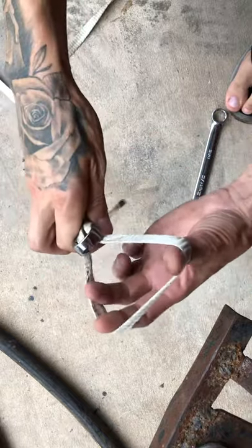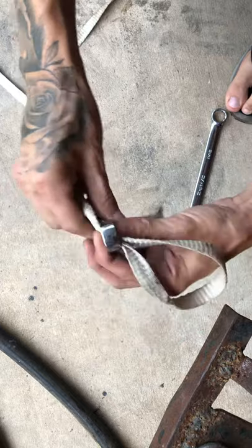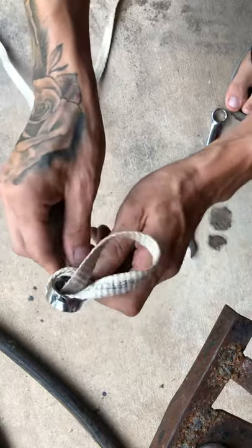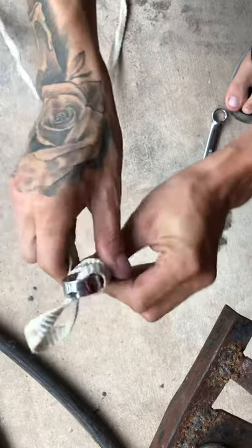You go up under your car, put that up over your oil filter, pull it as tight as you can, then when it's on there start spinning it until it's about like that right there.